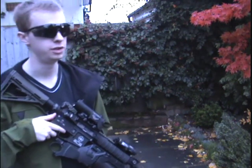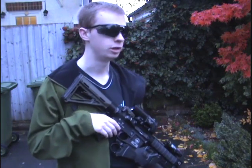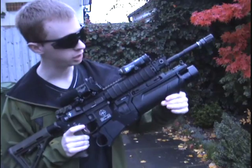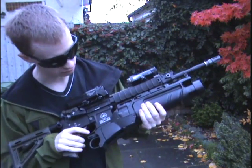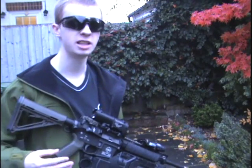Now, the reason I've gone for the Ares rather than the VFC, which was the more recent release — VFC is thought of as a better brand, certainly when it comes to AEGs. But in terms of their EGLMs, I've got the Ares now and I've sold the VFC. The actual materials the VFC is made of, the way it operates, sliding the tube — everything is proper metal and plastic. However, this Ares is all better than you'd expect. Not by a lot, but better, and it's a lot cheaper.